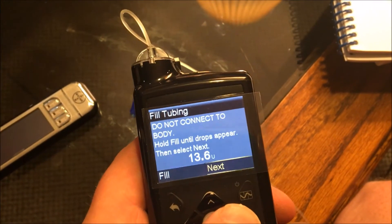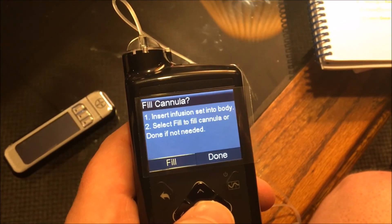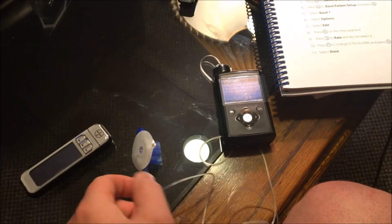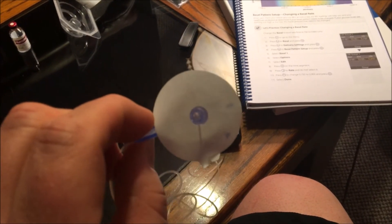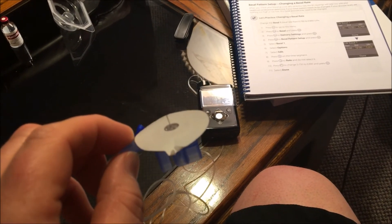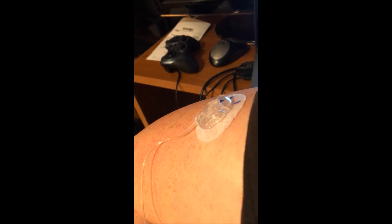Next: insert infusion set into the body. It's going to be a little challenging on camera. I'm just going to connect to my body — I do not use the insertion device for that. I actually peel off the sticker and stick it on my arm. I'll do that real quick and I'll be right back. All right, there it is.